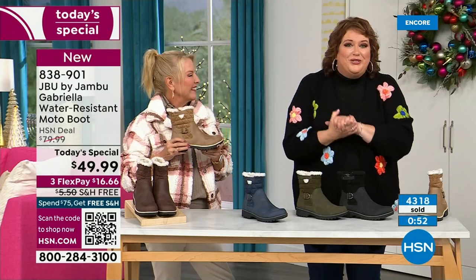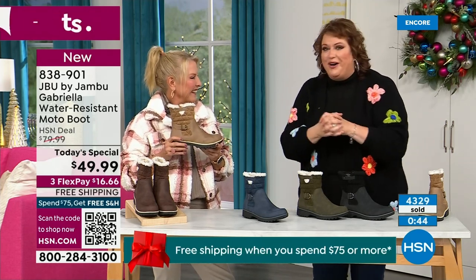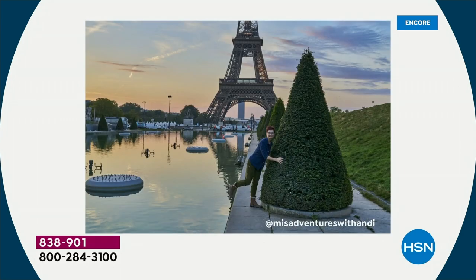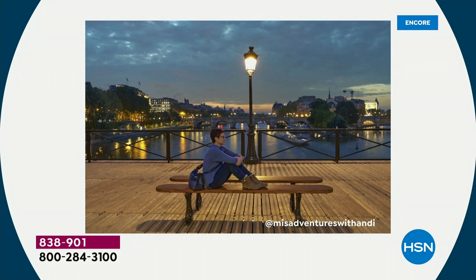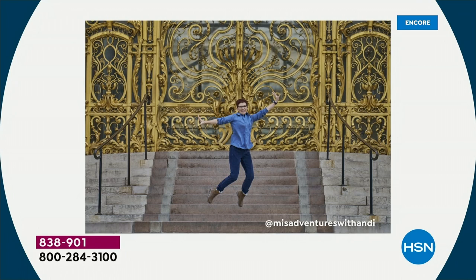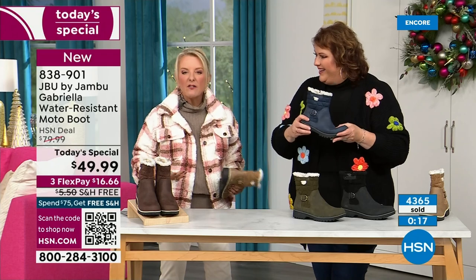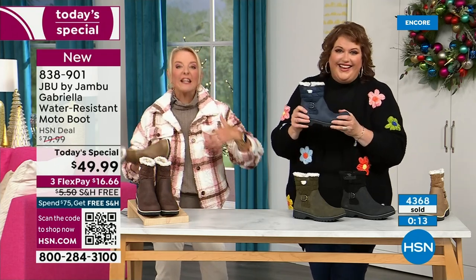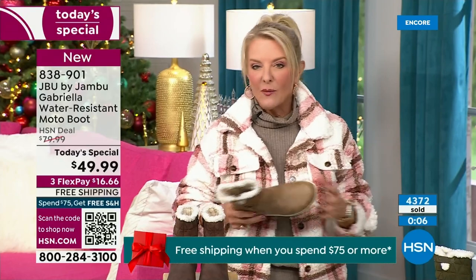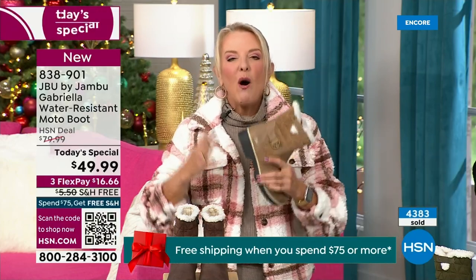Our travel blogger Andy Fisher, who is a big Jambu fan, is someone who in every picture is in front of landmarks with no snow, no rain, no sleet — she's in front of the Eiffel Tower with the boot on because she felt so comfortable traveling in it. When you're traveling, you might take cute boots to wear when you arrive but who actually travels in their boots because they're too hot, too heavy, too clunky? With these you literally can — put them on and travel in them, tour in them, go to that festival lighting event, walk around the neighborhood, go caroling. Whether you're here in the south like Florida or way up in Minnesota, it's one boot that really works for all of us.